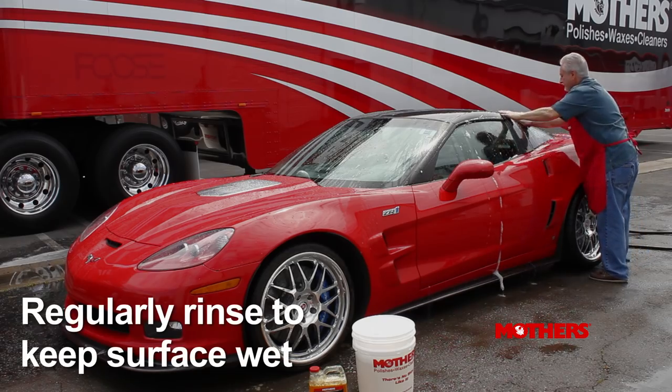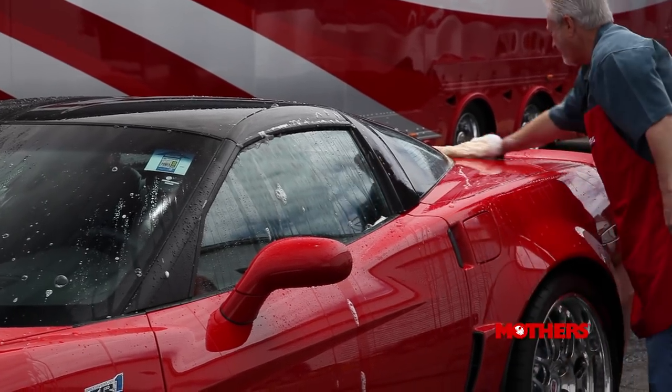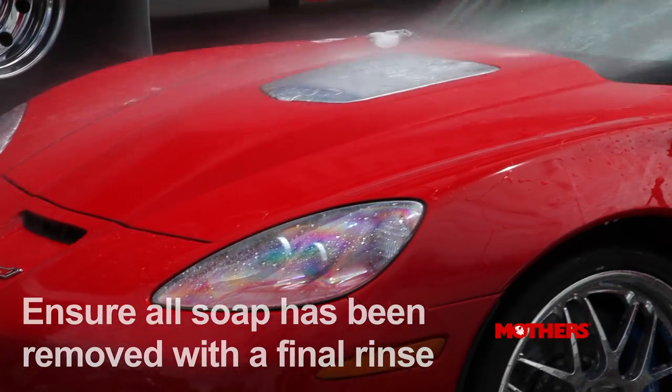Don't let any water dry on the surface as you wash. Spray surplus water onto the vehicle after you attend to every couple of body panels to avoid water spotting. Once complete, rinse the entire vehicle again to ensure that all soap has been removed.